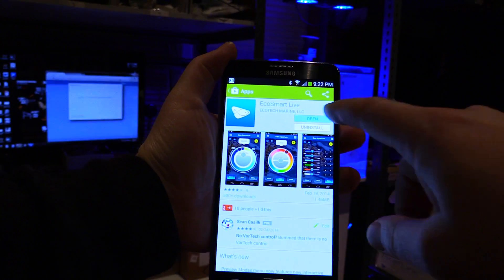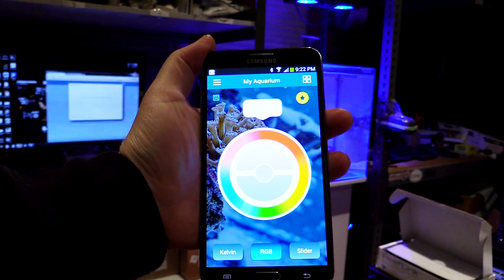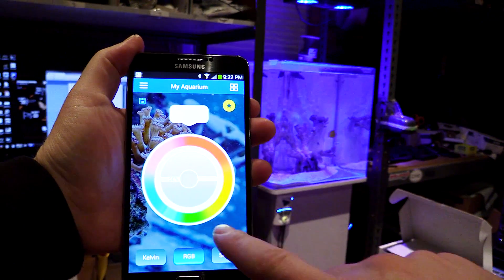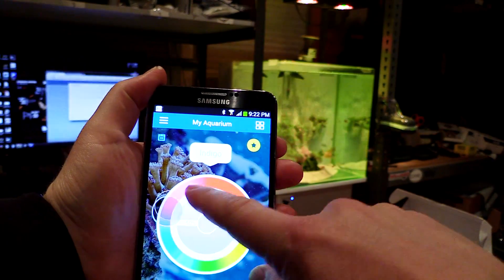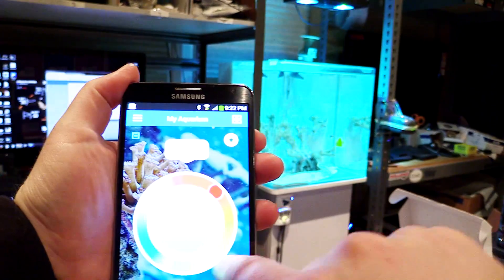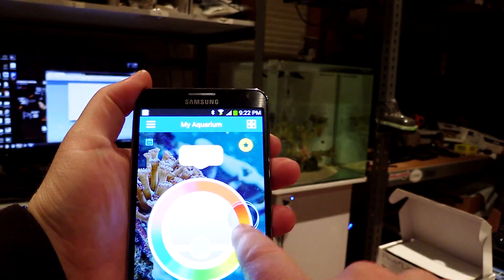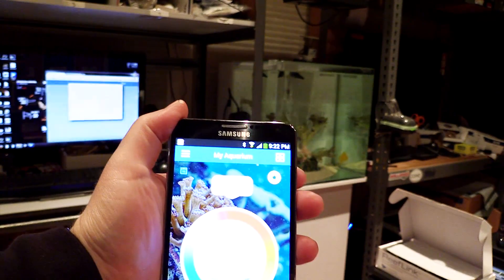Went into my app — you watching this with me? — it's working! Even though the desktop is giving me all these errors, it's working. Now I just want Vortech control, please. Please give me Vortech control.